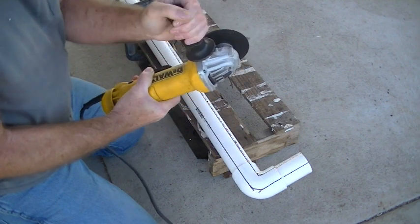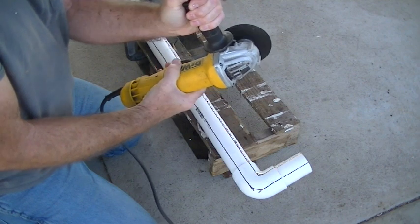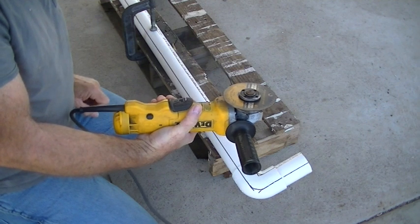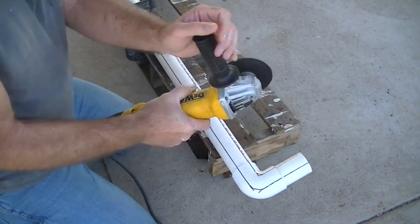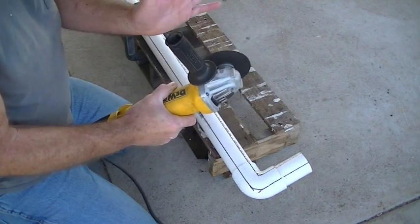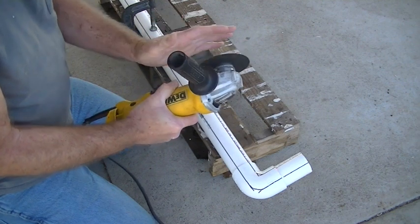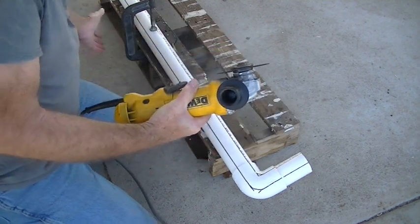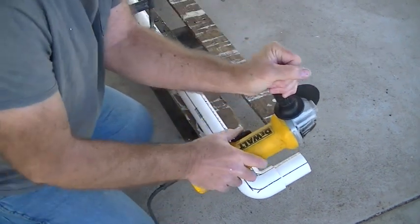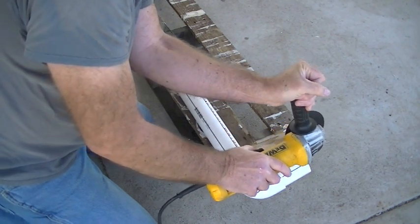Always keep your hand above the shroud on the handle, and never let go. Always keep your hand on the trigger. When you release the trigger, let it stop before putting down the grinder — that way you won't get your hand cut. Even with the guard, same procedure: keep your hand on it, always let it stop before setting it down. We're going to go ahead and make the cuts.